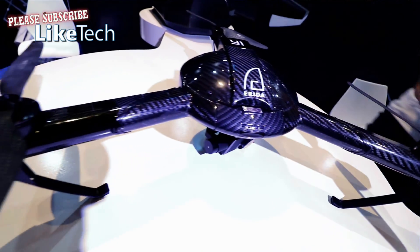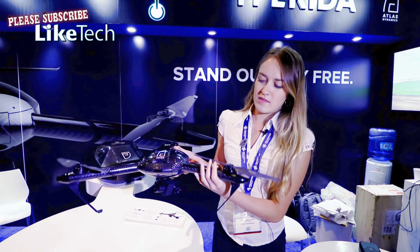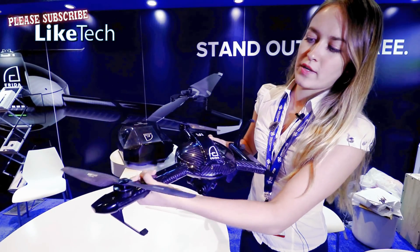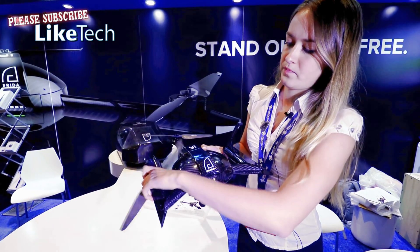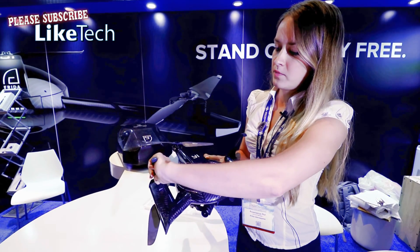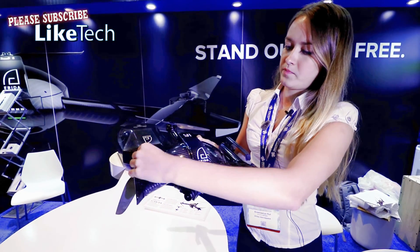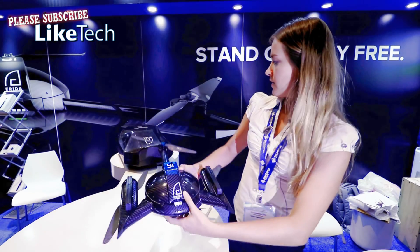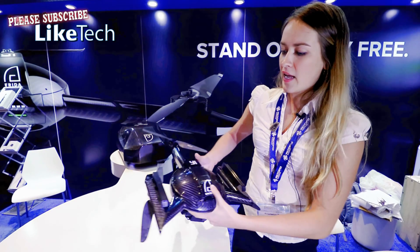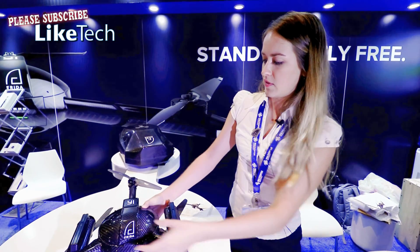It has a 4K integrated camera and a very unique design. It has foldable legs and I can demonstrate it for you right here. The legs would go down as well — I'll start with this side. That makes it fit in our case, which is pretty much like a backpack. It's pretty light and very easy to carry.